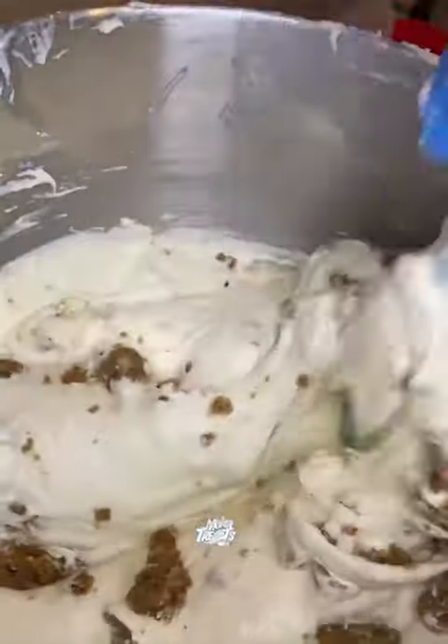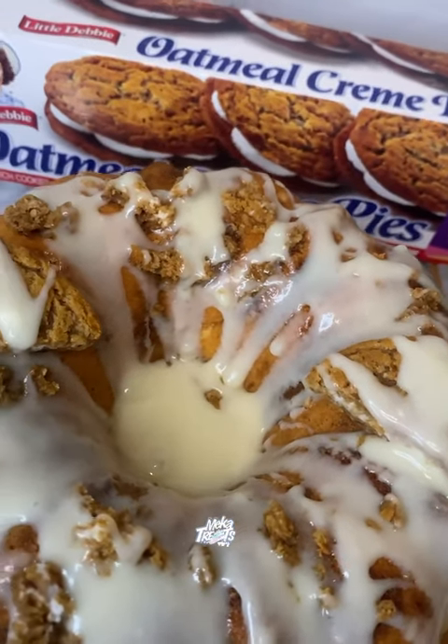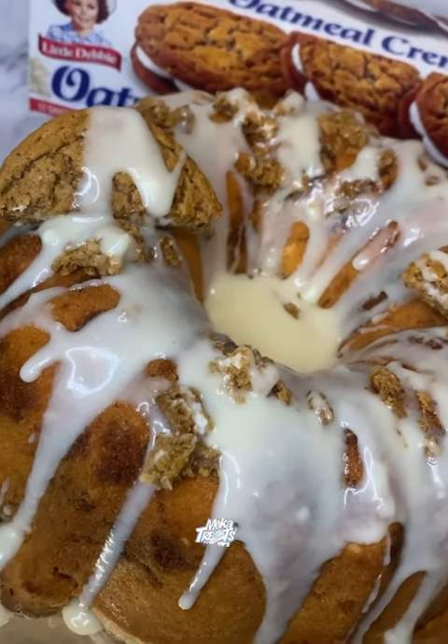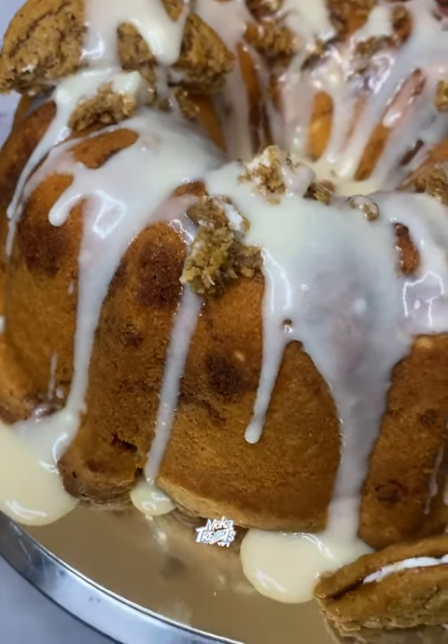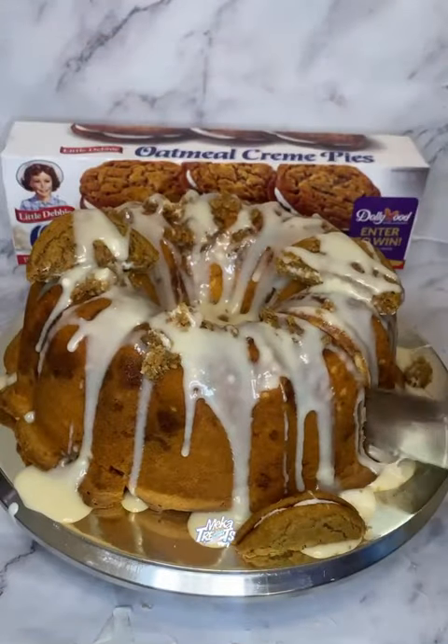We baked this in the oven for about an hour and 25 minutes, and this was the end result. Y'all, this cake was so doggone good. Oh my goodness, I couldn't even believe it. Y'all, wait until I cut into this cake.